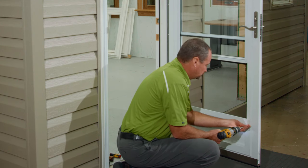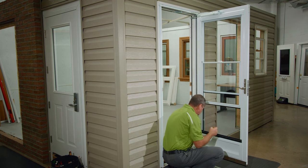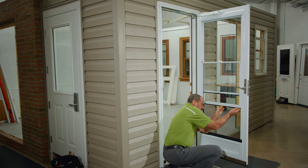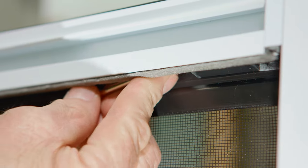Similar steps are taken to replace the bottom screen. One significant difference with the bottom screen retainer is that there will be two separate retainer clips as compared to the single longer retainer on the top screen. These will still require a flathead screwdriver to remove.